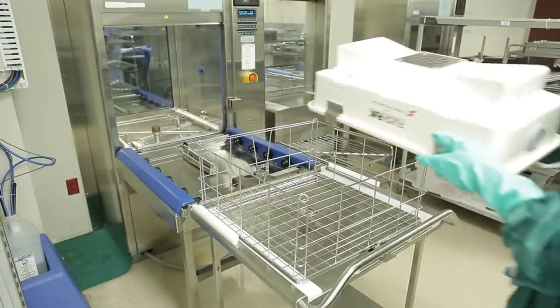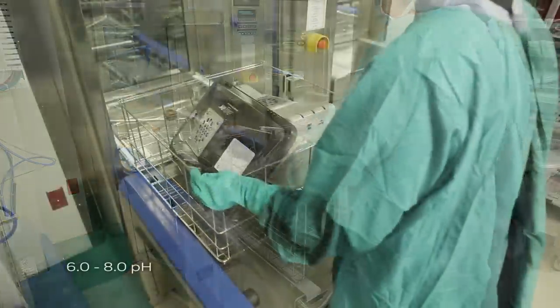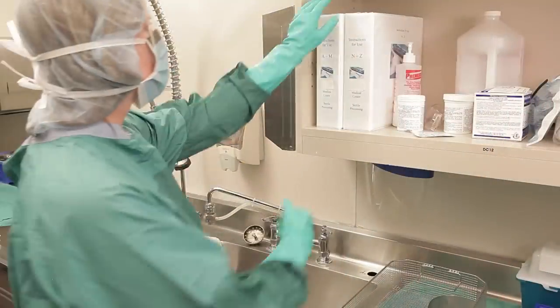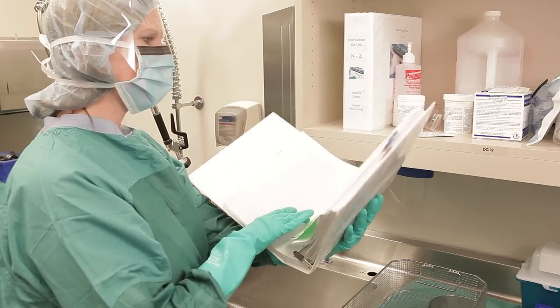The FlashPak may also be cleaned in automated washing equipment using a low-foaming neutral 6.0 to 8.0 pH detergent solution. Be sure to follow your washer manufacturer's instructions and ensure the container is dry before using or storing it.